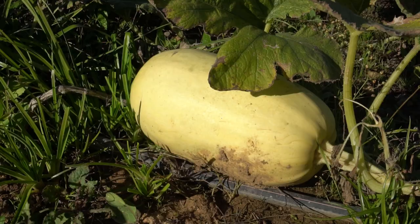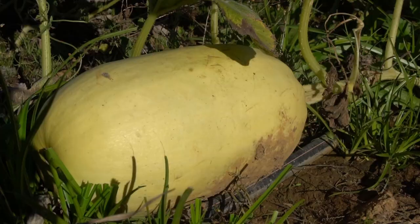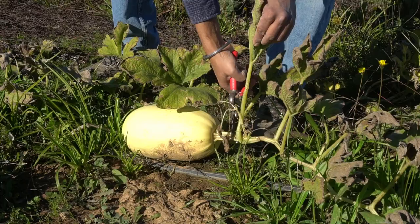Delicata and red curry do taste very similar, but red curry has more of a nutty flavor than delicata does. Number five: spaghetti squash. It's pale ivory to light yellow in skin color and is one of the go-to squashes to make spaghetti that's free of carbs, because the inside comes out like spaghetti.